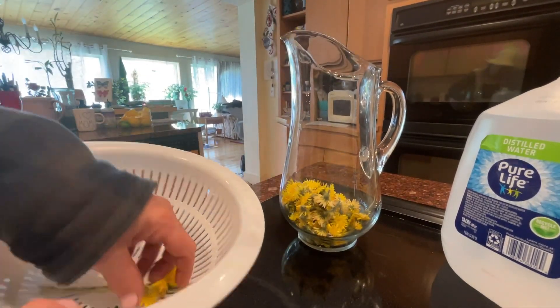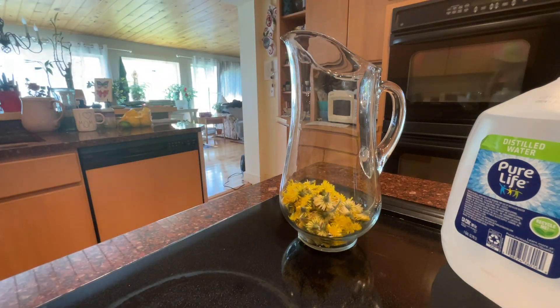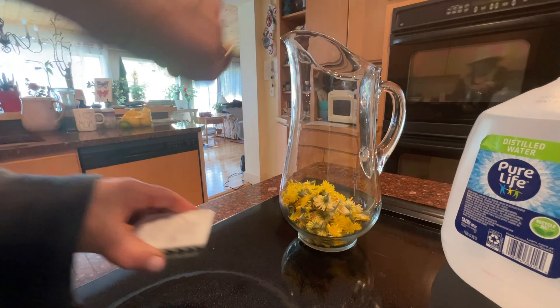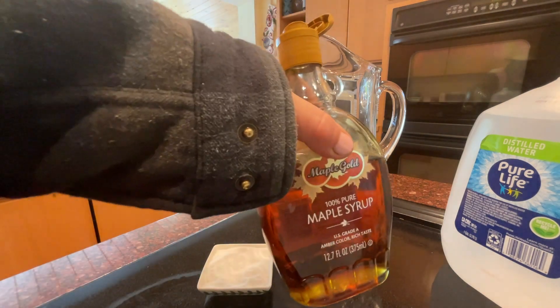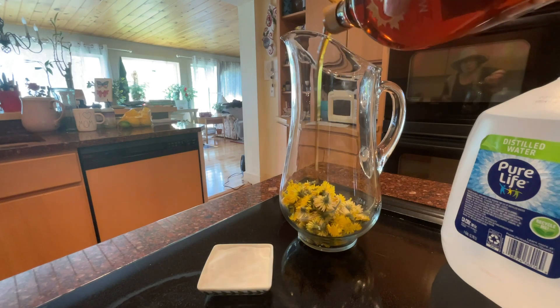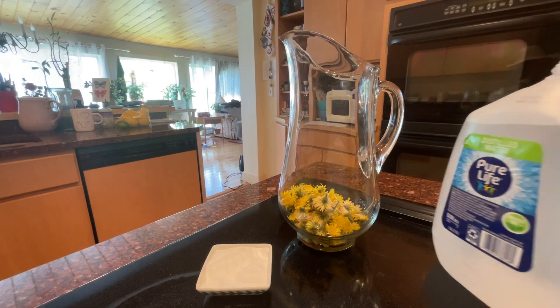There we go. Last one. Then I'm going to do a pinch of baking soda, a little bit of maple syrup, and then my distilled water.